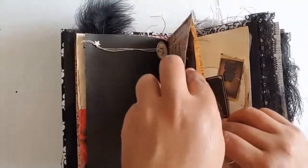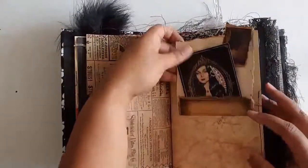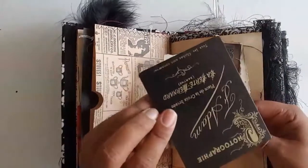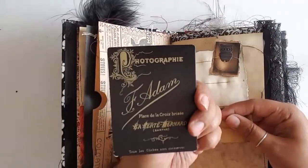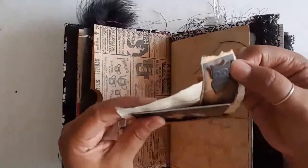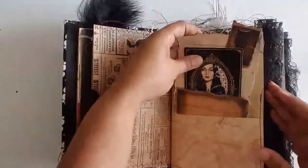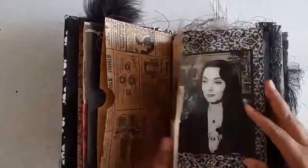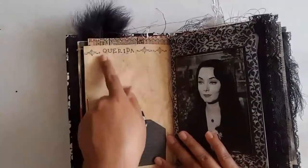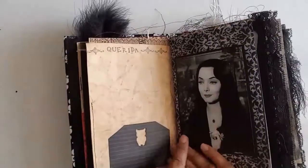I will link Sarah's shop in the description below so you can check her out as well. There is a little pocket here, and inside of it is a Tim Holtz cabinet card, and inside of that is a picture of Morticia. I have a little owl punch here that I got at Hobby Lobby in Texas — pretty cute. There's literally a day's worth of sewing in these books. At the top it says Querida, because that's what Gomez would call Morticia sometimes.